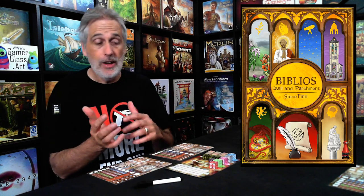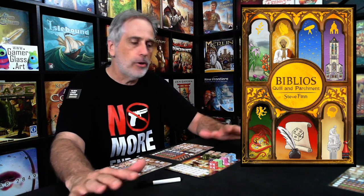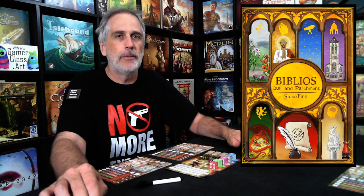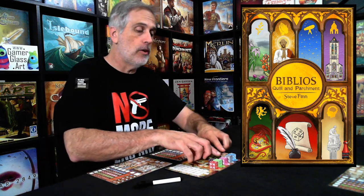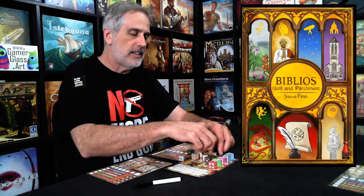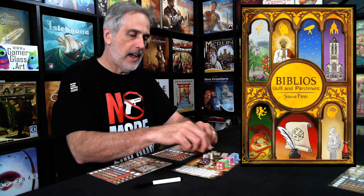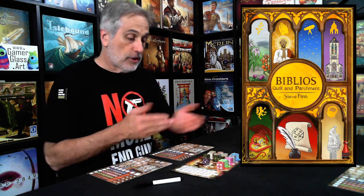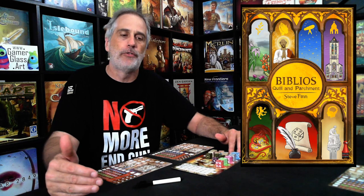Then we get to the second half, which — like Biblios — has players setting aside resources to grab in the auctions. But I would almost say this is superior. If there's one thing I don't like about Biblios, it has a healthy memory element: I've got to remember what I put in the pot, has it come out yet, should I save my money to bid later or go for it now? Here, every round in the second half — four times — we re-roll all of the dice, and there are always situations where one row is so much better than another. Everything's out in the open; it's not about trying to remember what's come before.